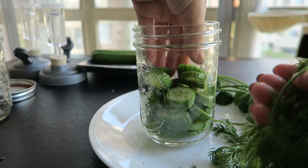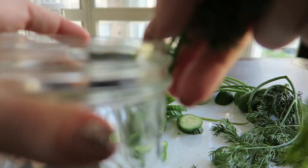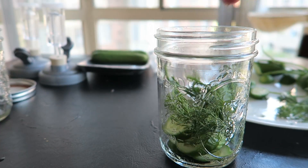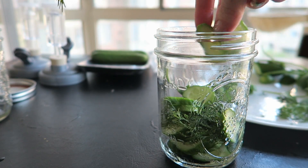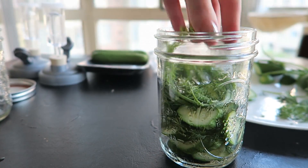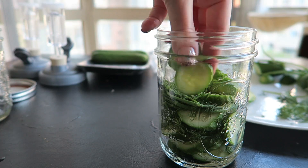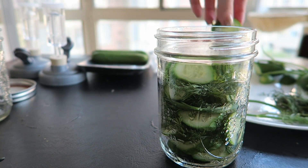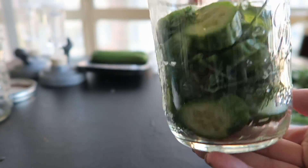I can imagine you can get pretty creative with how these are jarred — creating different layers of things. Beets might be a nice interesting color combo, maybe with carrots, and it makes a nice gift, you know? How many people make their own pickles nowadays, let alone probiotic ones? I've made some quick pickles before where you just stick them in vinegar, but I don't think you get the same results, because the acidity that normally comes from actually fermenting the pickles is kind of made up with the vinegar.